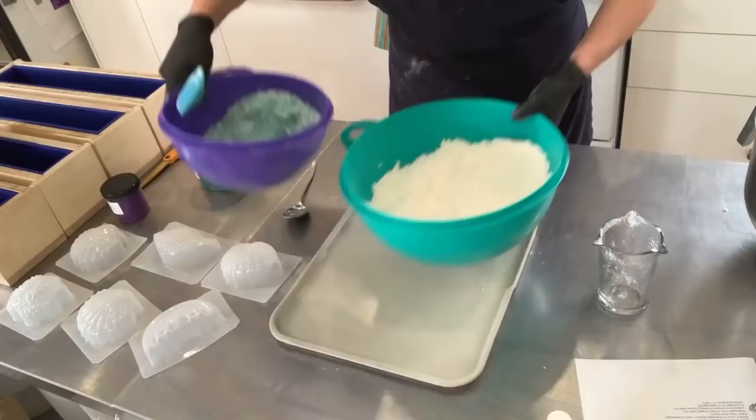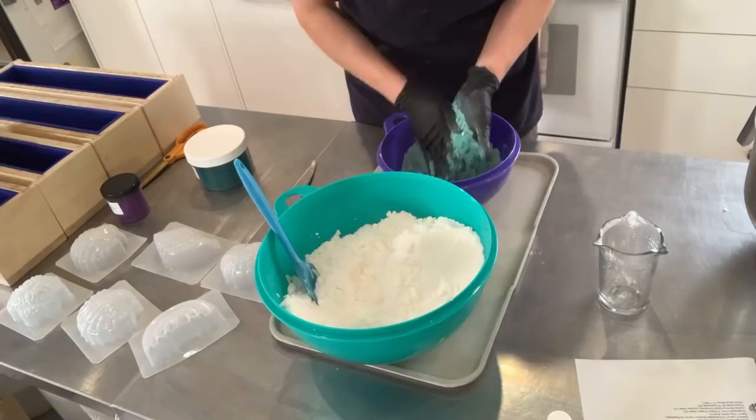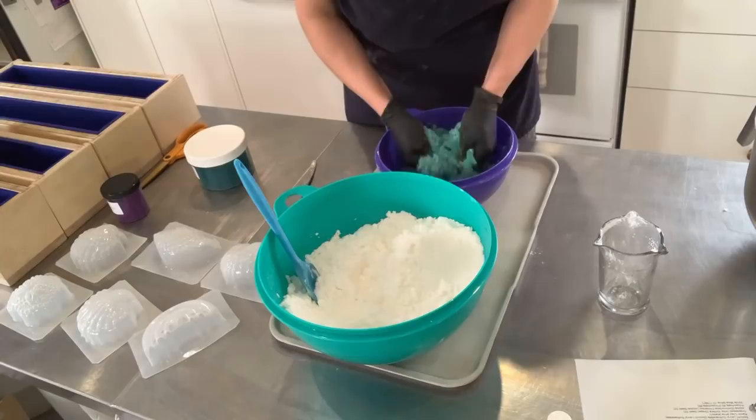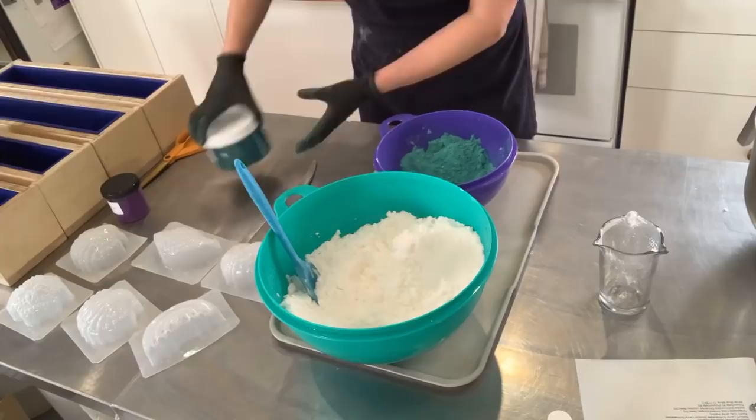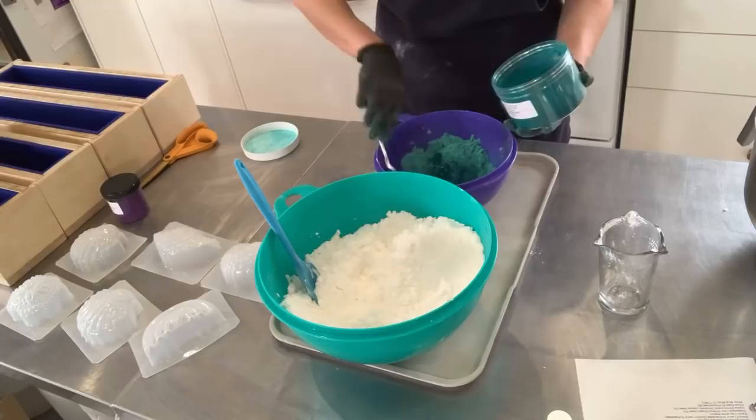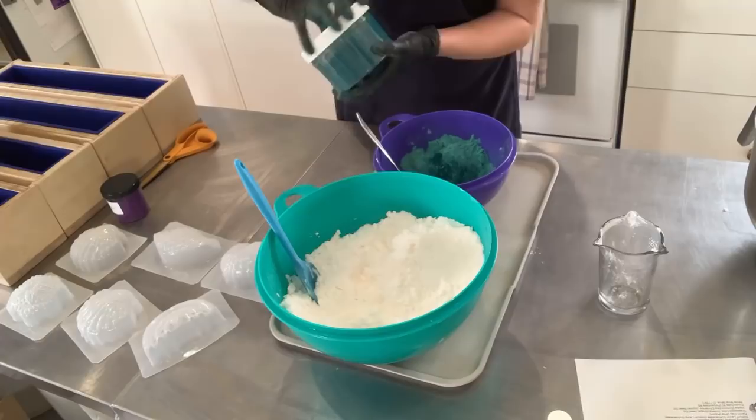I'm just going to mix this by hand. I really like using lakes to mix because you can mix them after you've combined your bath bomb mixture — you don't have to reveal them or bloom them. You can just add them straight into the mix. And if you find that you don't have enough, you can absolutely add more, like I'm doing right now, because I really want this to pop once it hits the bath.